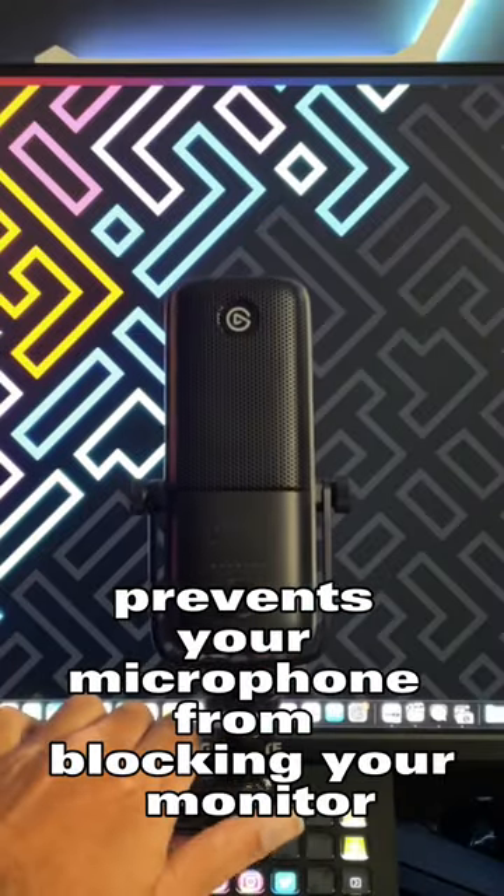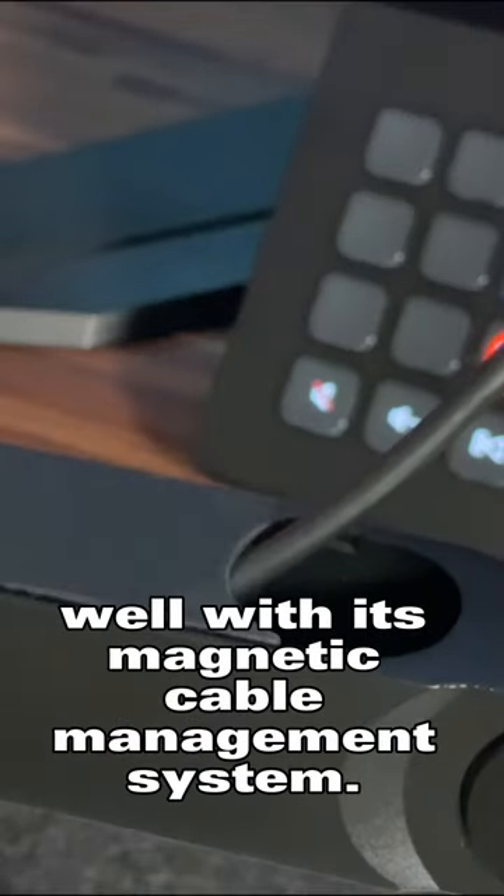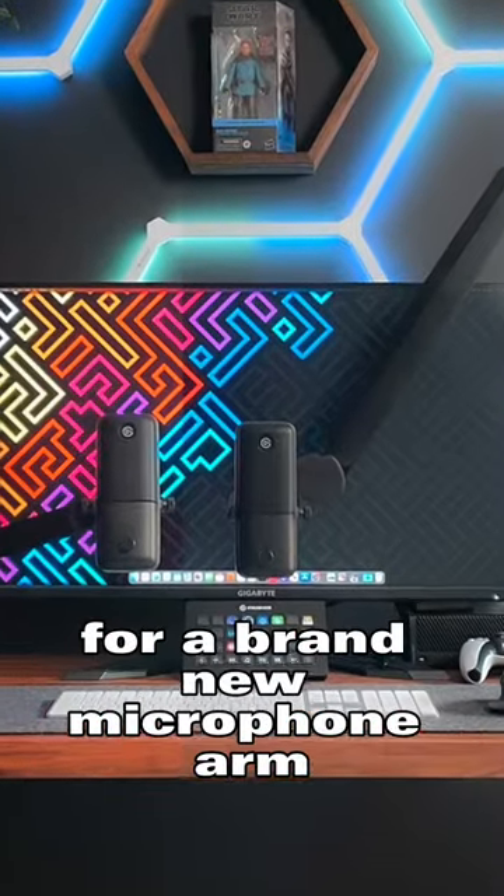This design prevents your microphone from blocking your monitor entirely, and also hides your cables well with its magnetic cable management system. So if you are in the market for a brand new microphone arm...